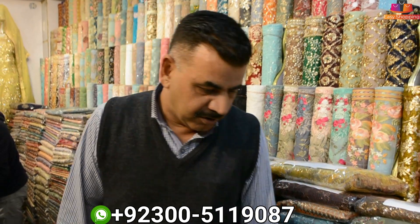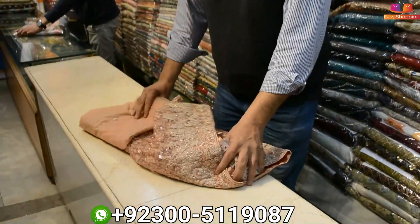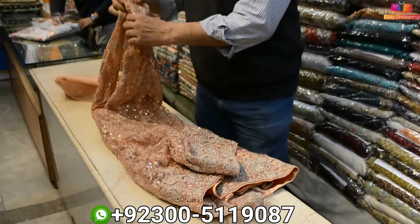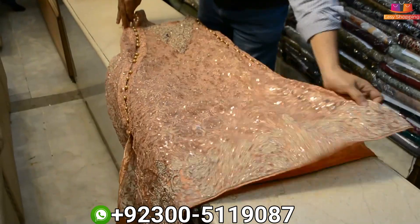What variety are you going to show? I'm going to show you an article from Aga Noor. This is a side cut from Aga Noor, in Pret.